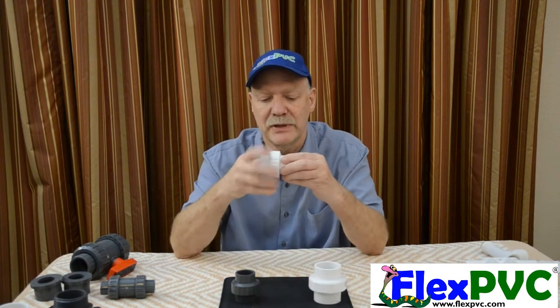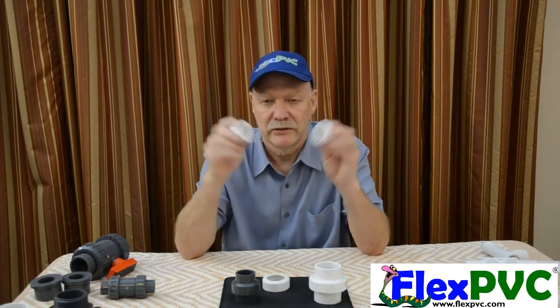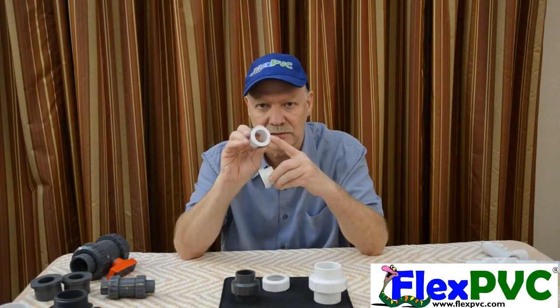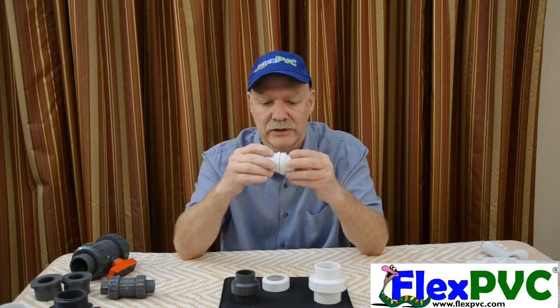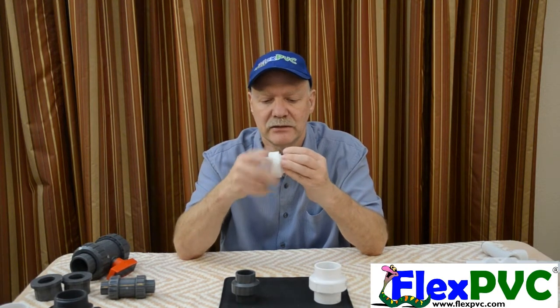Here's a union. Very simple. Three pieces: collar, tail pieces. One side will have an O-ring; the other side should be flat. Put these together, put your collar over it, hand tighten. That's all it takes.